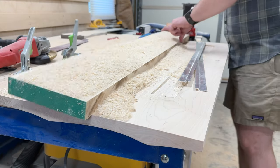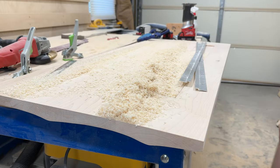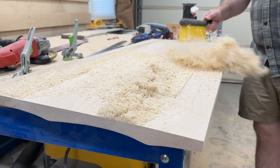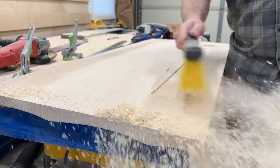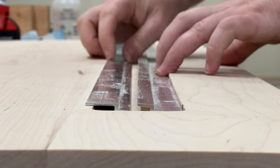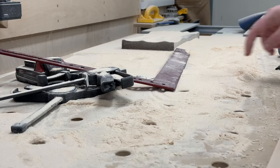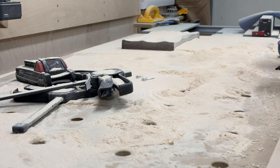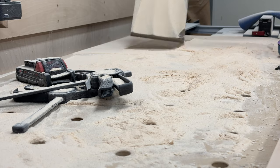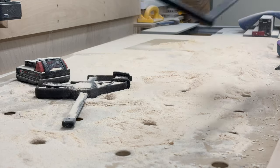I had to clean the shop because it was just sawdust and chips absolutely everywhere. This might be the dirtiest my shop has been, at least since the time I made dowels on the table saw where there was three inches of sawdust covering my feet. But this was also pretty bad.